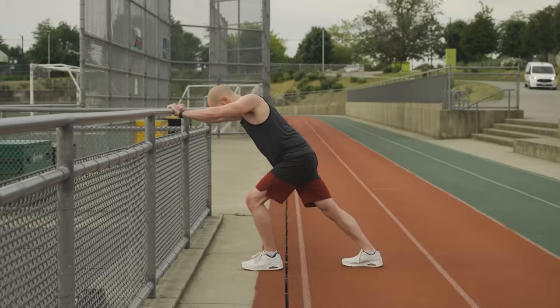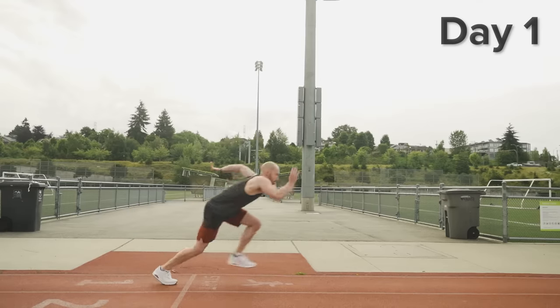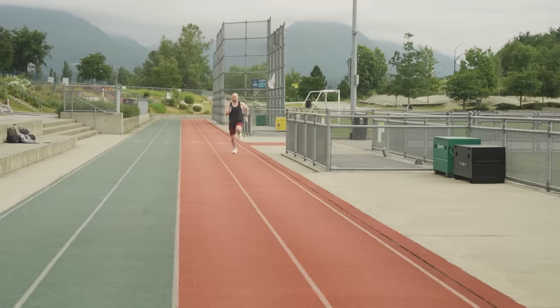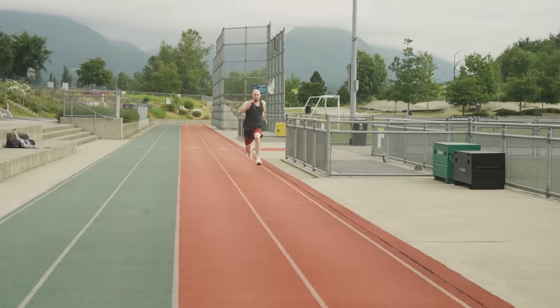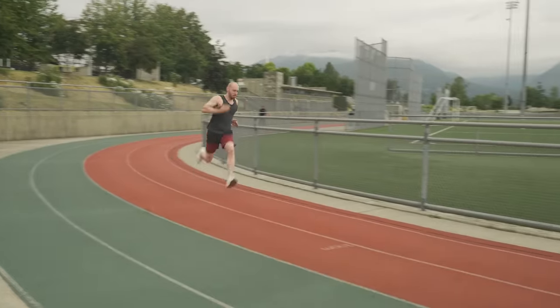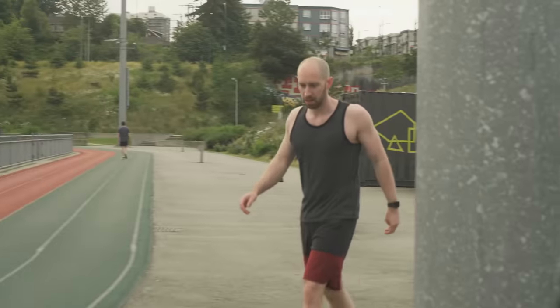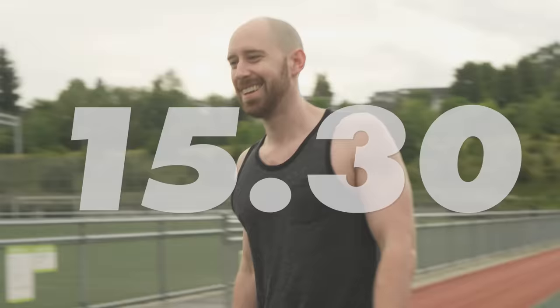Since there is no better test of raw speed than the 100 meter sprint, I went to the track with Cam to record my day one time. It turns out when you spend the better part of three-plus months with the only cardio you get being walking, you end up slow. I'd like to say I'm disappointed in my time today, but I can't say I'm surprised.